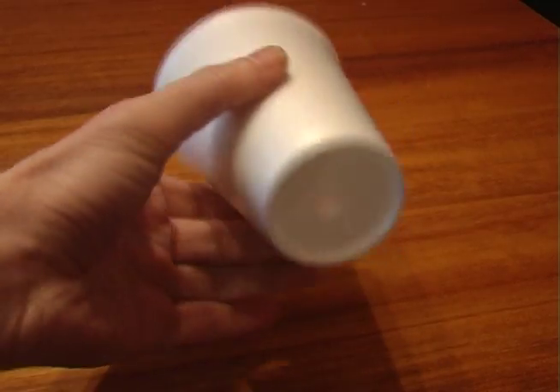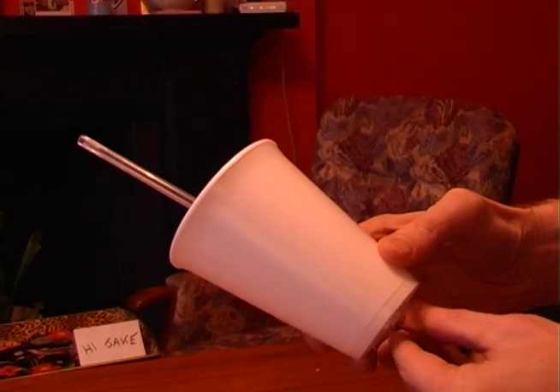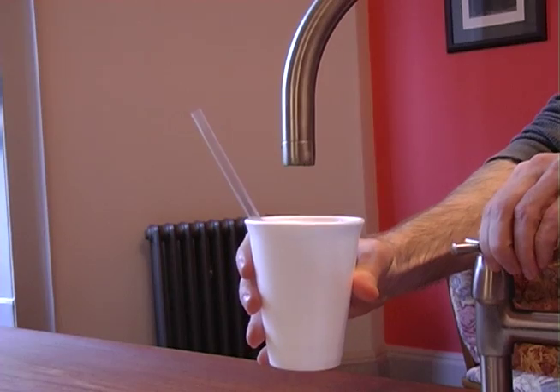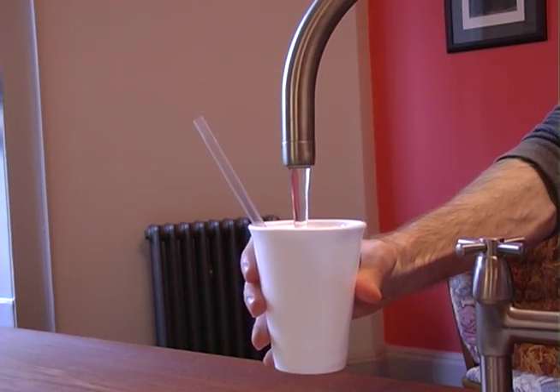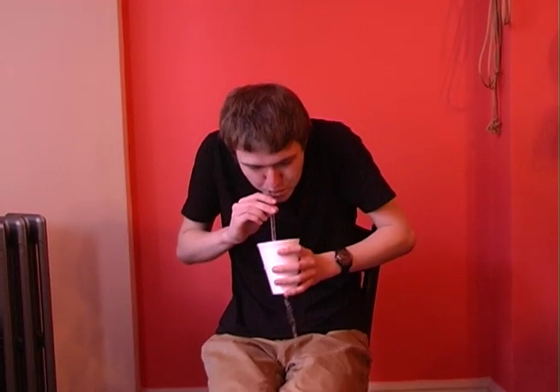Take a foam cup and make a hole in the bottom. Then put a straw into the hole, place Vaseline around the edges and fill the cup with water. Challenge your friend to drink the water in less than a minute. When they lift the straw, the water will start to go over them. And when they're confused, ask them what time it is. You'll lose the bet, but they'll end up getting soaked.